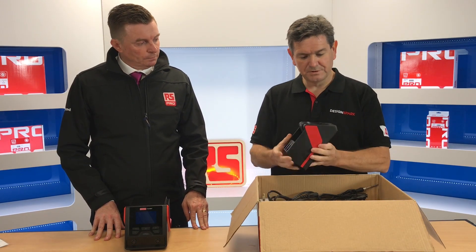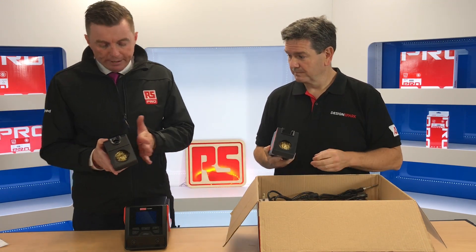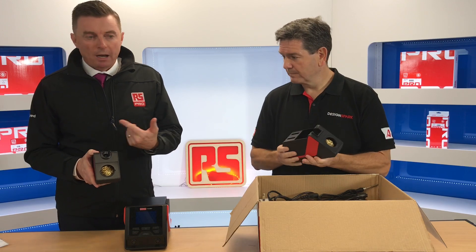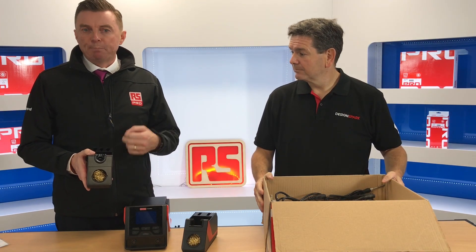These are the holders. They're nice heavy-duty holders. This part here — as Greg demonstrated — is made of metal, so when it comes to putting the soldering iron tool back in there, you've got no problems with burning, unlike some models where it's a heavier-duty plastic or something similar.